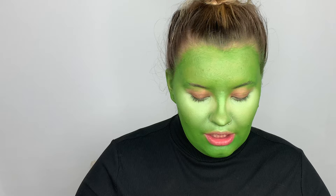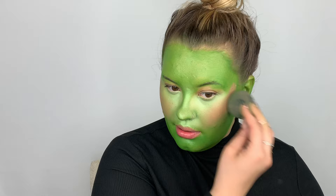Next I'm going to be going in with this shade right here because on the picture it has some blush. Then I'm going to be taking this Wet and Wild brush and just outlining the face where I want the black to be, to start to form Mojo Jojo's face.